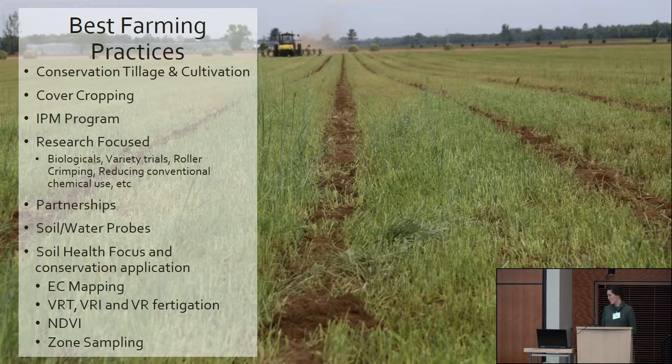We fly a drone, and it does not replace our boots on the ground — it actually tells us where we need to go. With such large acreage, when we fly the drone it tells us where we're having plant health issues or soil issues, and we can go to that field, tissue sample, soil sample, and figure out what's wrong. We can use it to reduce the amount we're spraying on conventional or organic fields, and adjust our management practices accordingly.